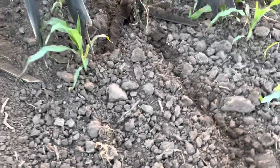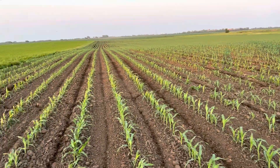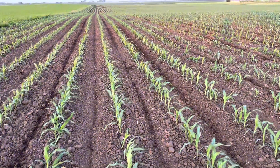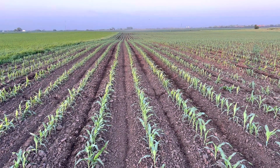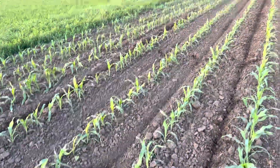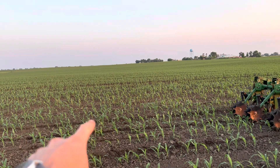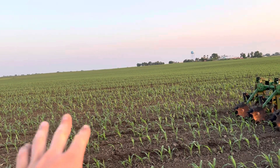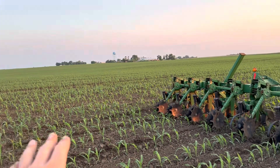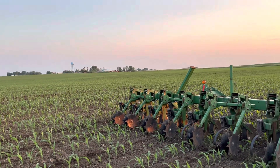I slowed down here so this part doesn't look as clean, but these rows are looking very clean — very happy with it. This half of the 70-acre field was alfalfa the year before last, then soybeans last year, and now corn — second year back in row crop — which helps tremendously with weed pressure. There are some spots where it was beans two years in a row because we had to switch from corn to beans late last year; that's why there's heavier weed pressure over there, but we'll get it cleaned up pretty good.